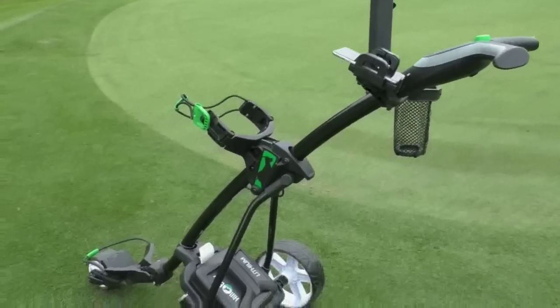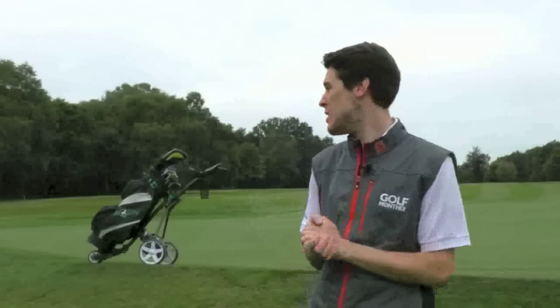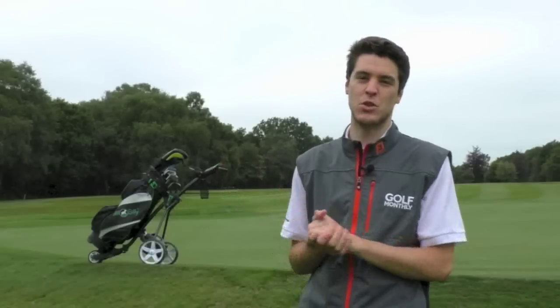Really slim, sleek frames, lightweight battery — it looks great, really nice to use. One of Hillbilly's big USPs nowadays is that they sell direct to you, so there are no pro shops, no big superstores involved. It's straight to you, and you'll get all the savings — rather than paying for marketing and pro shop costs, you're just paying for the trolley itself, so you'll save some money.